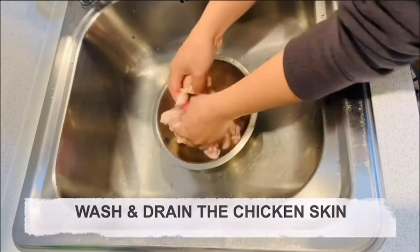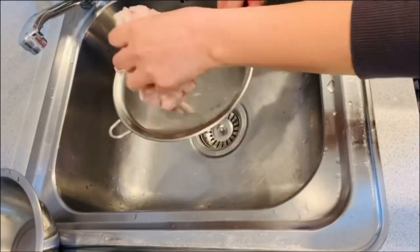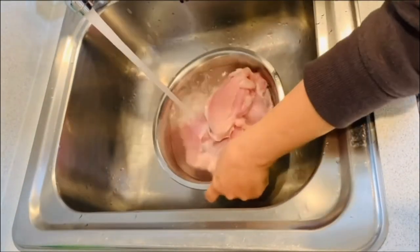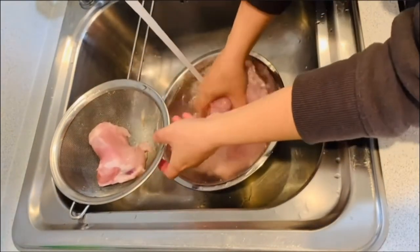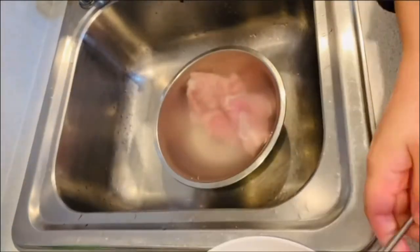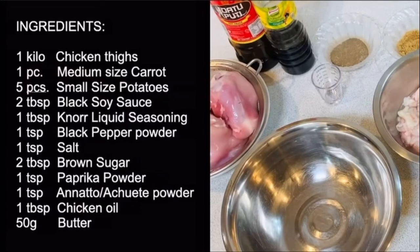Wash and drain the chicken skin. Wash the skinless chicken thighs. These are our ingredients.